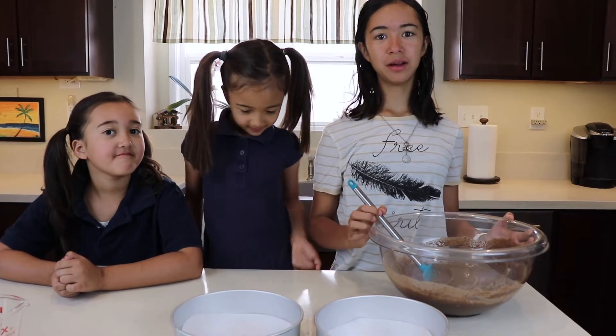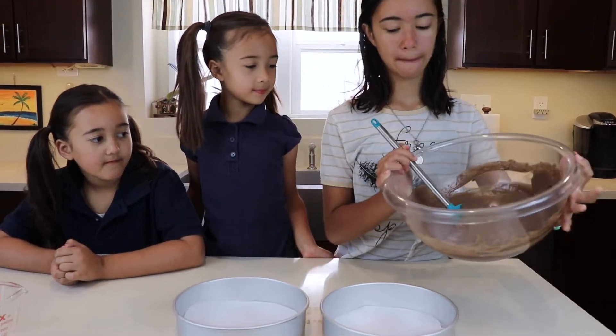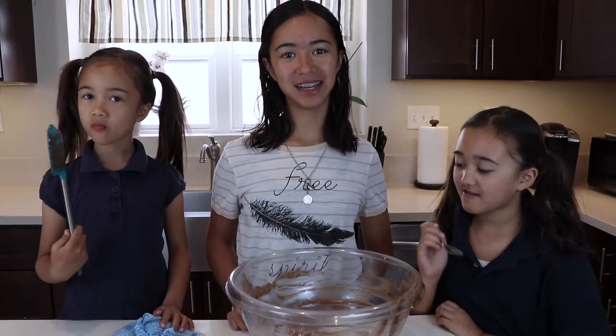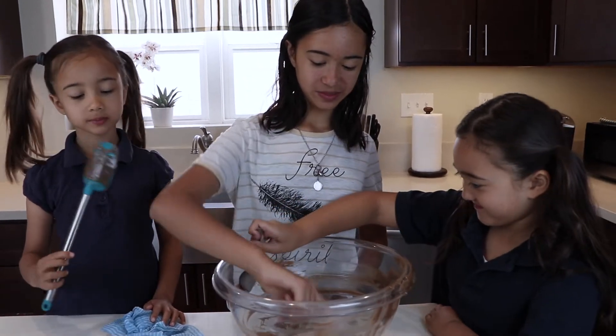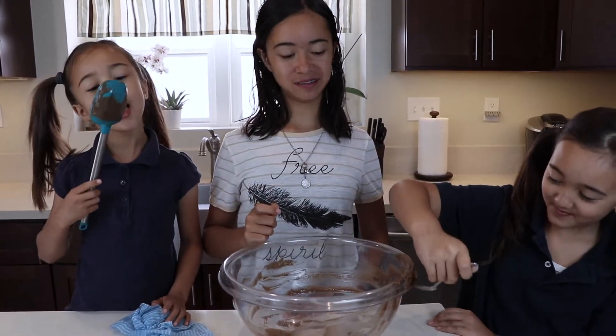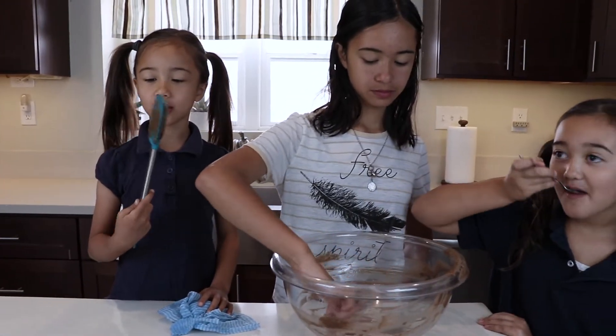When it's all combined, put it in your baking pan. This batter has no egg, so we can try it. Mm! It's really good. When I eat it like this, it's like a lollipop.